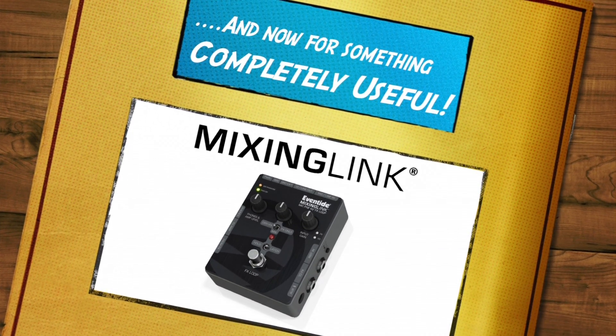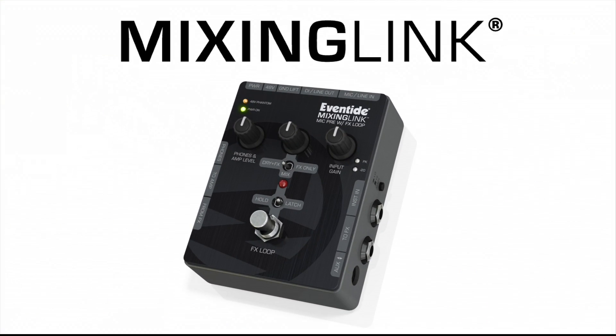Mixing Link combines a high-quality mic pre with an effects loop, but there's more than meets the eye. Let me explain.